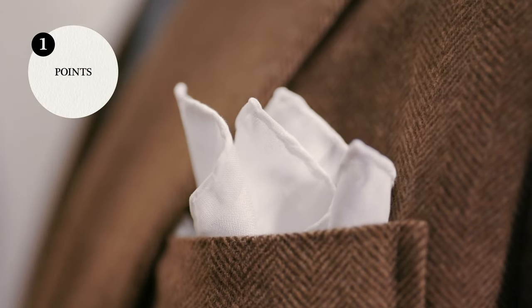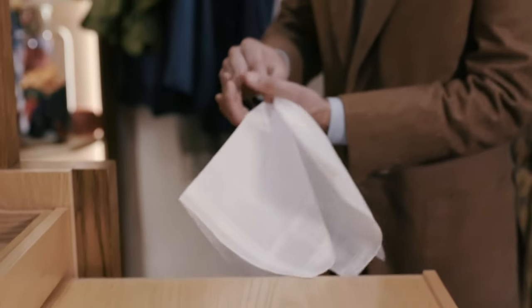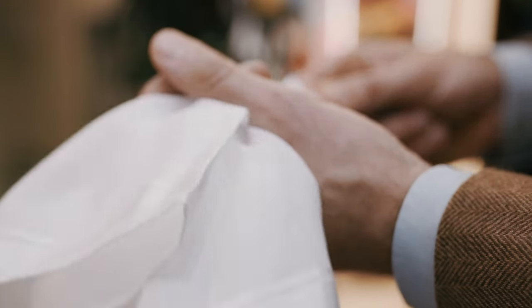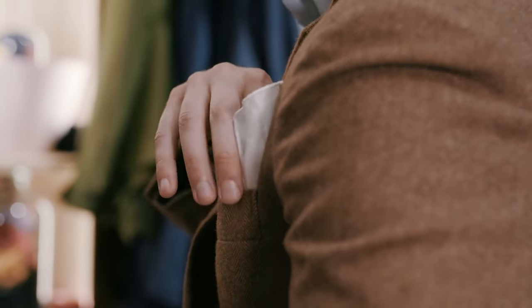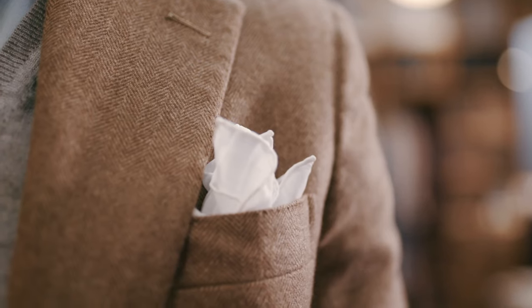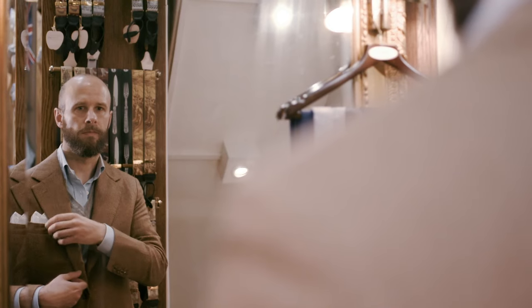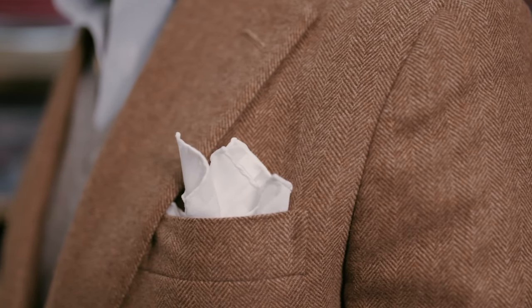Firstly, the points. The easiest way to wear a pocket handkerchief is simply to grab it in the middle, smooth it out with your other hand and then stuff it into the pocket, leaving the points protruding from the top. Carry on until you hit the bottom of the pocket and the points are as far out as you wish. Further out is more showy, but too far in and the points can look a little apologetic. You can then rearrange the points to get that balance of neatness and naturalness. You don't want everything symmetrical,